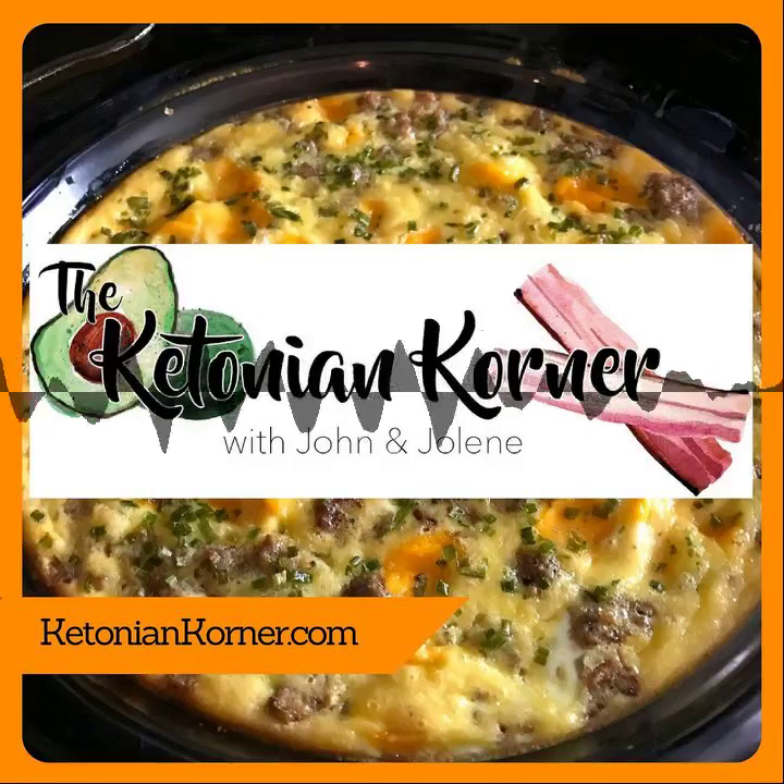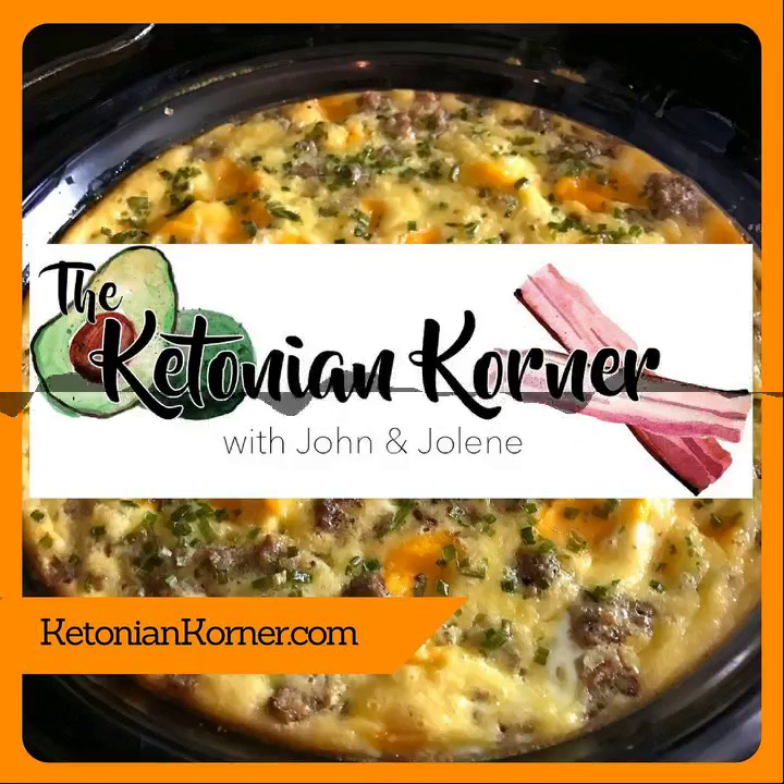Hey, thanks for joining us for another episode of Ketonian Corner. I'm Jolene Hale, and I'm here with my co-host, John Davidson.